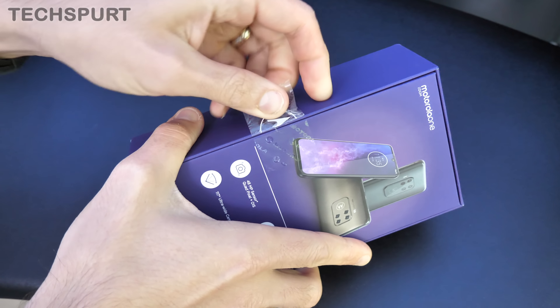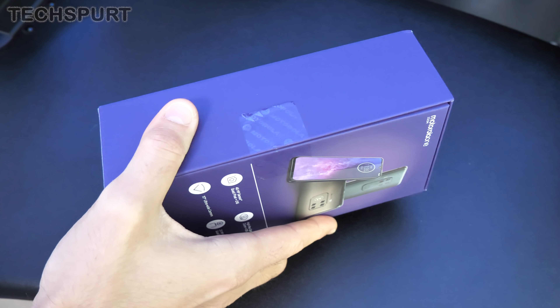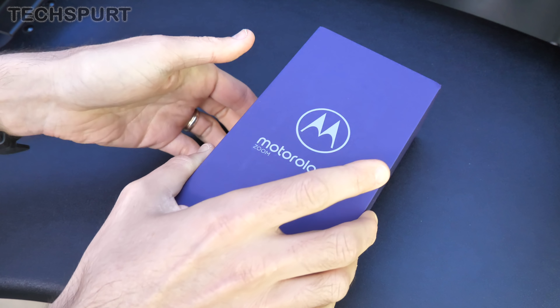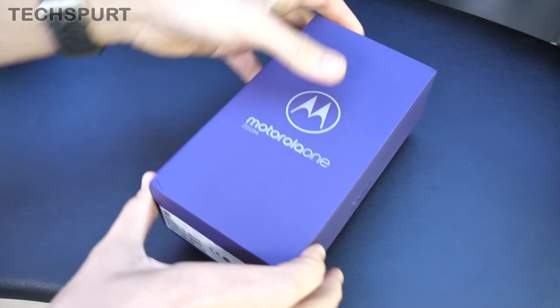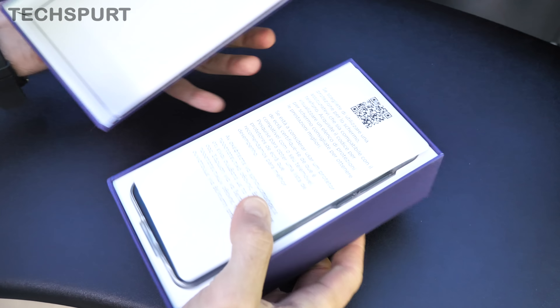Confusingly, the Motorola One Zoom isn't actually an Android One handset, unlike the rest of the Motorola One family, which is a bit unusual, but it still boasts a nice stock version of Android and of course those lovely Moto Experience features on top of that as well.